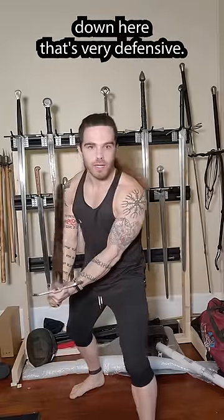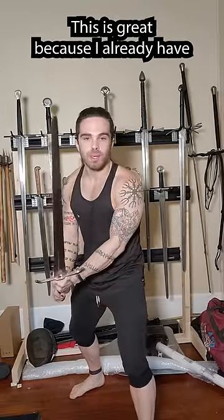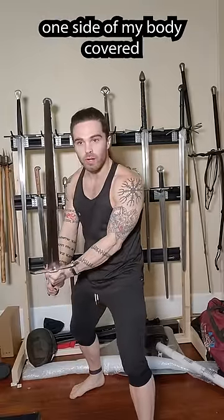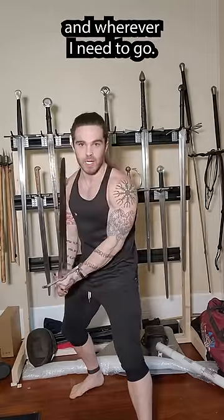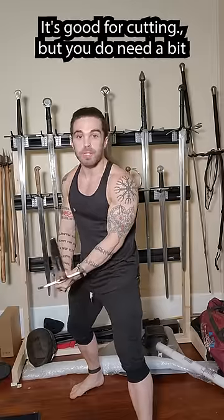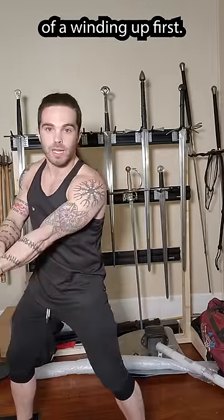There's another position down here that's very defensive. This is great because I already have one side of my body covered and I can easily transfer that protection across my body and wherever else I need to go. It's also good for thrusting. It's good for cutting but you do need a bit of a wind up first.